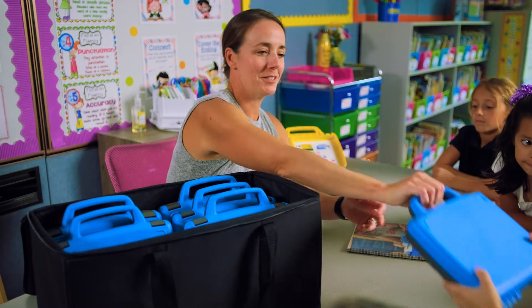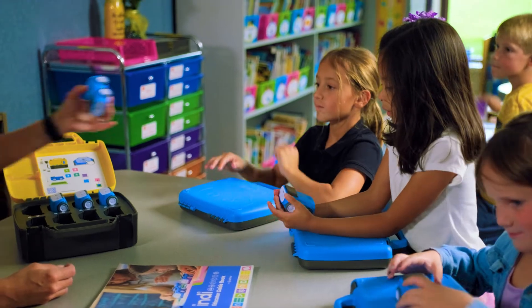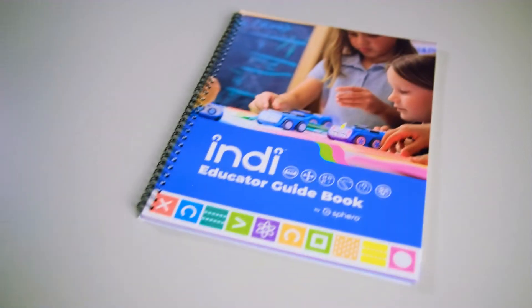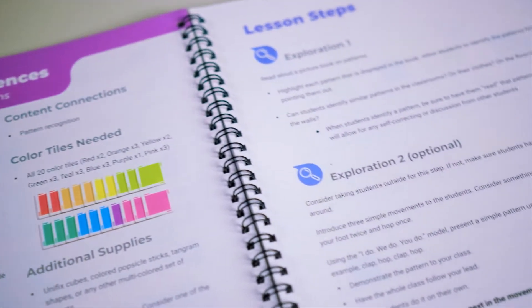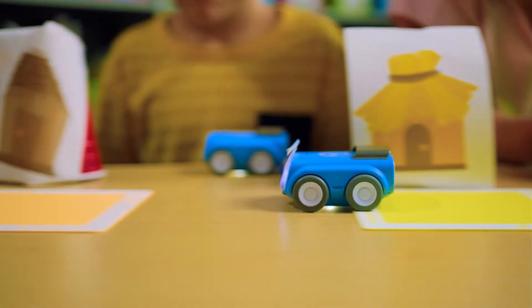The Indie Class Pack comes with everything you need to get your entire class learning and collaborating with both self-guided activities and standards-aligned lesson plans that allow you to seamlessly integrate STEAM and computational thinking into the curriculum you're already teaching.